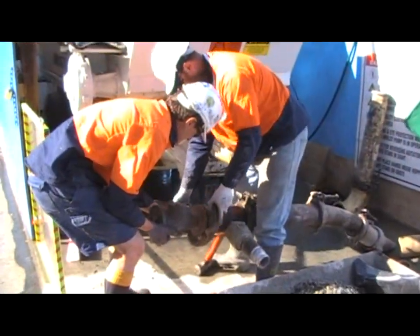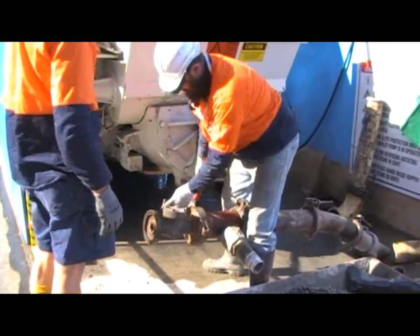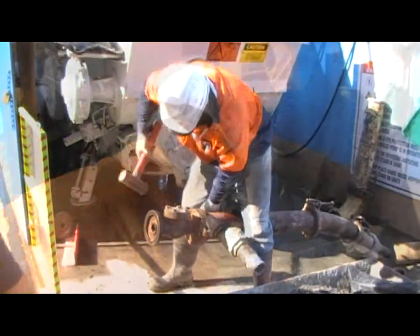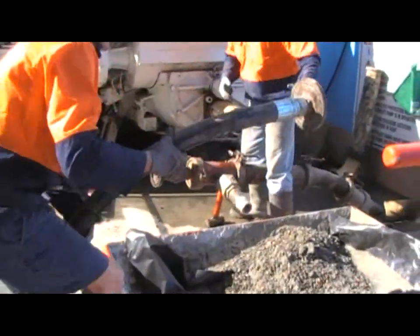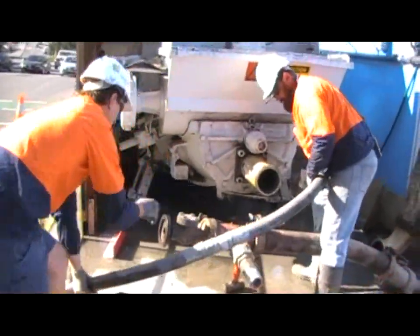We are now fitting a high pressure one-way valve in the line. We use a high pressure hose to go from the concrete pump to the one-way valve. It is a high pressure valve.